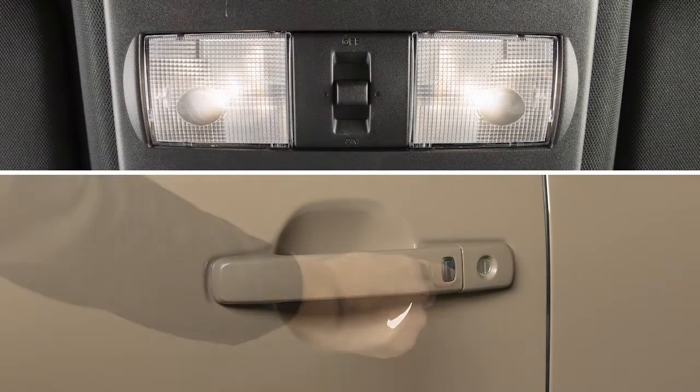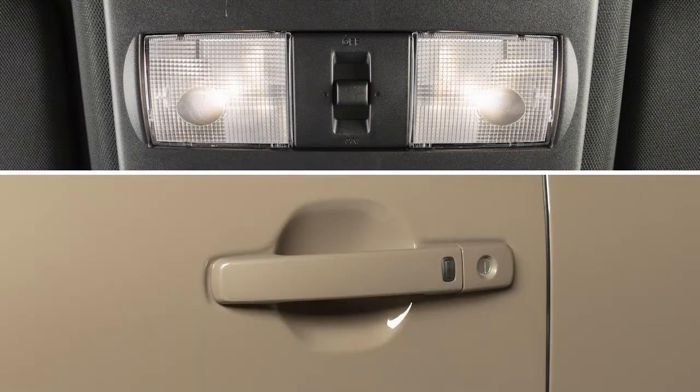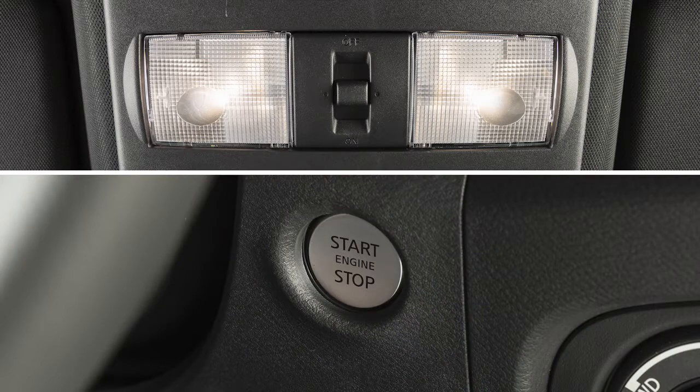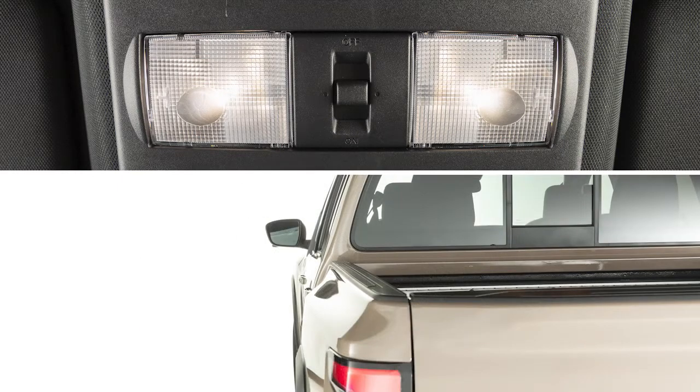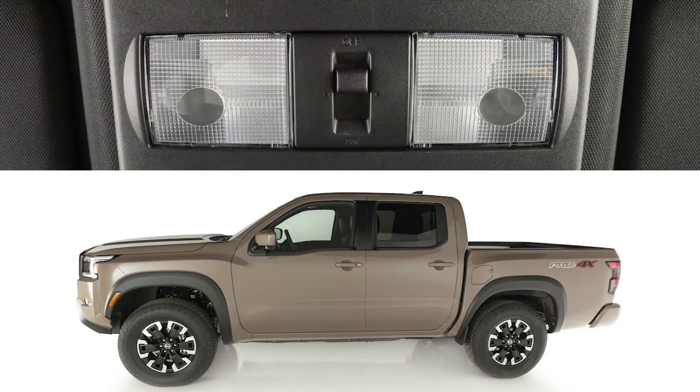In the door position, lights will stay on for a period of time when the doors are unlocked from outside the vehicle after the ignition is off, while all doors are closed, or when the driver's door is opened and closed. In the off position, the lights will not go on regardless of door positions.